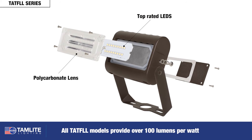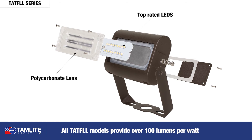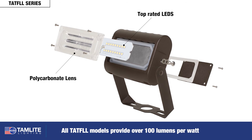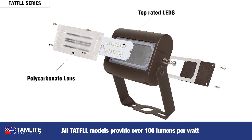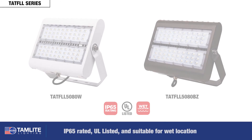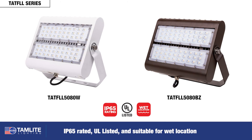The TATF-LL slim design features newly designed optics with a clear pattern polycarbonate lens and is built with top-rated LEDs for long life expectancy. All TATF-LL models provide over 100 lumens per watt. It is IP65 rated and UL listed, and suitable for wet locations.